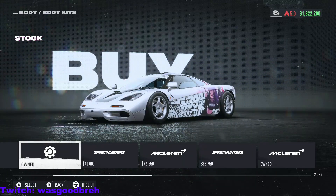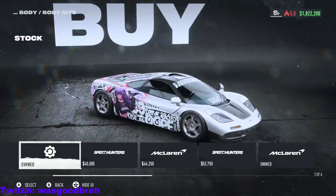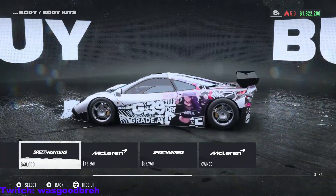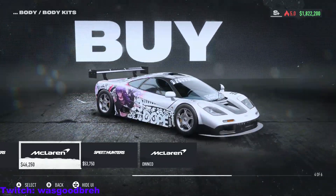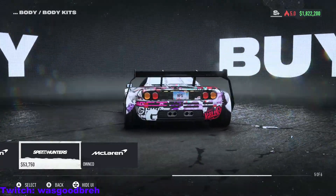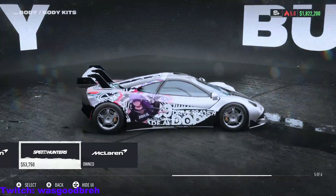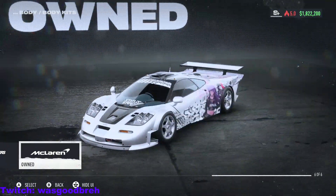We're going to the body kits — we got a couple options. We got the stock, Speed Hunters (nice), regular McLaren, another Speed Hunter — this one looks hideous in my opinion, I mean look at that spoiler, what is that? And this McLaren, the one that I got, yeah.